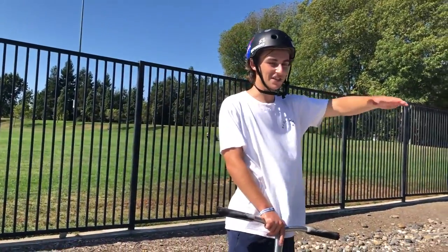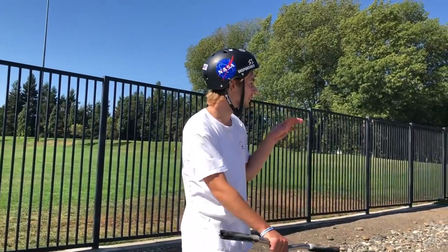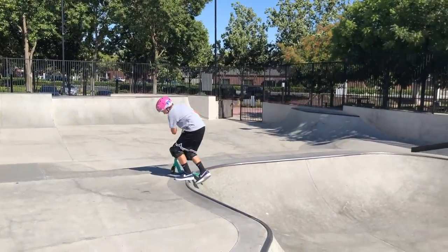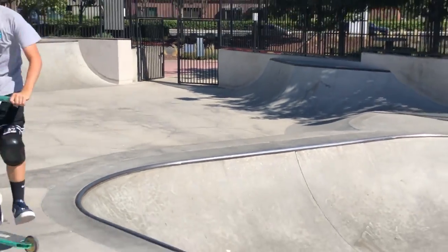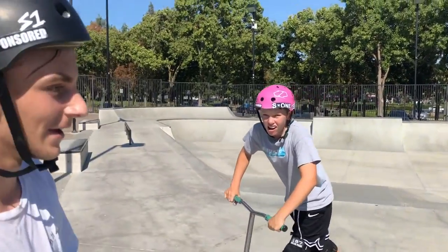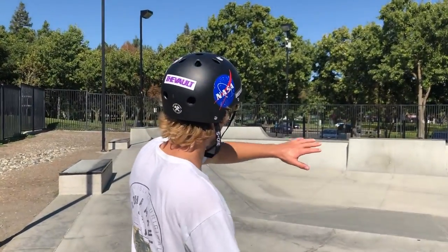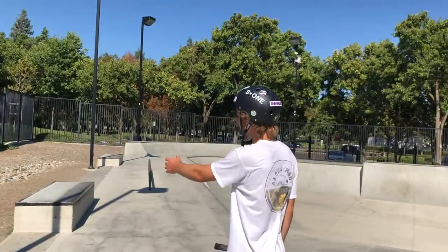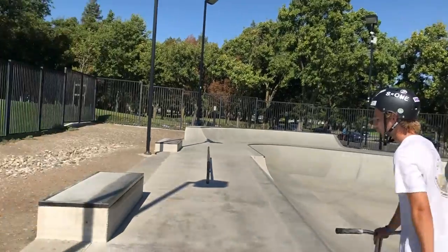Obviously I'm not that great, but anyways — that was the bowl. That's just this whole section of the park. You have the lower section, which has what used to be a spine — it's like a little lower section, kind of like a spine but a little fatter — and this whole little flat section down here with a bunch of ramps going over it. Over here you have a little street section.